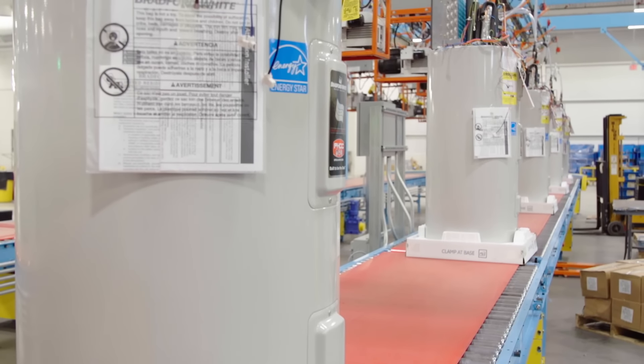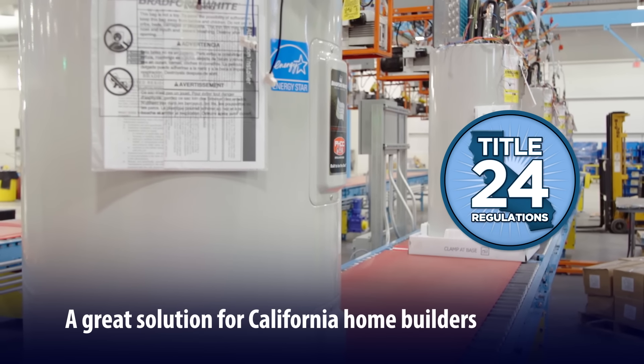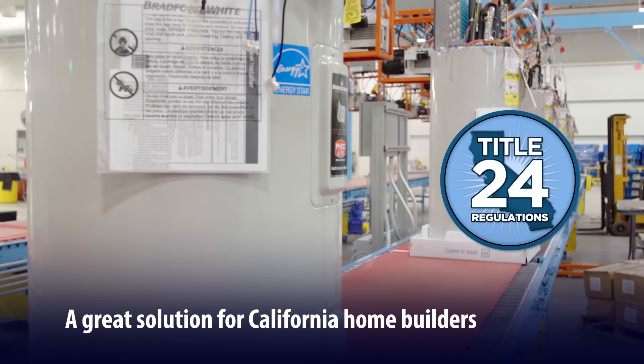Have a California installation? Good news! The Aerotherm heat pump water heater can help new home builders in meeting California's latest Title 24 regulations.